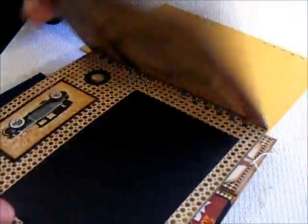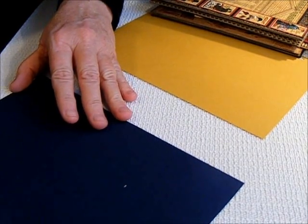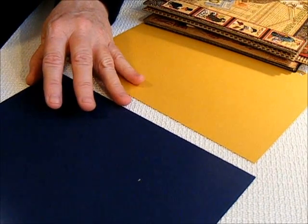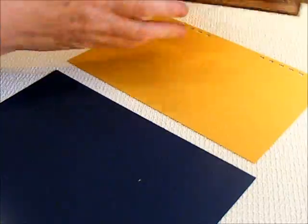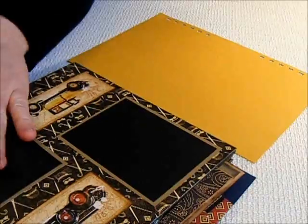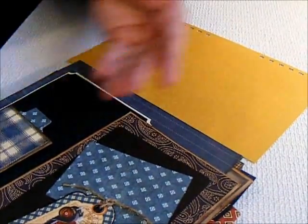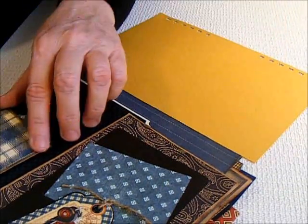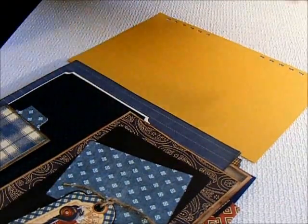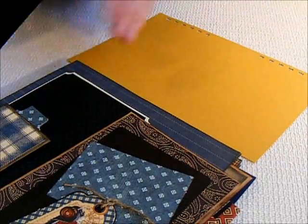For the album that you make that is going to be on the right side, you want to be sure to make it all where when you open it, all your tags and everything are going to be pulling out the opposite way than you normally would. So all of your tags and everything need to be able to pull out, or if you have any swing pages that are going to open up, they all need to open up going to your left side.